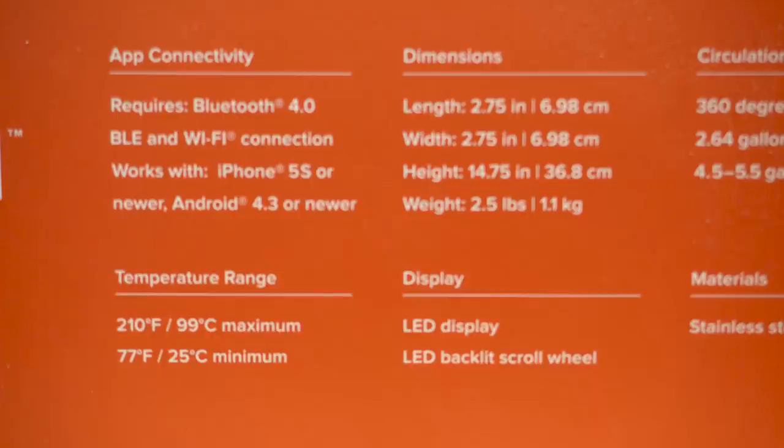The clamp is adjustable with a nice big wide gap. It has an app that controls it — you need an iPhone 5s or Android 4.3 or higher — and it goes up to 99°C with a 25°C minimum.